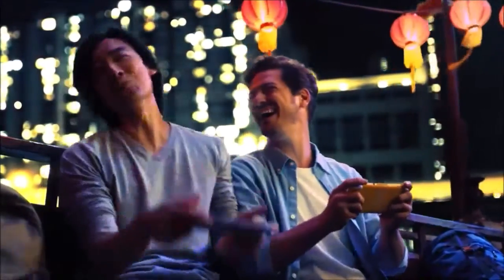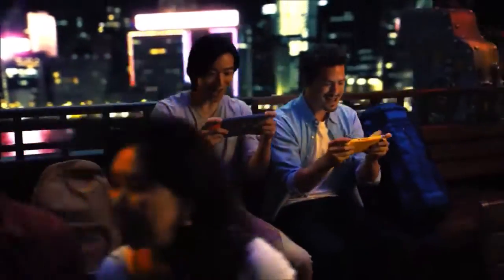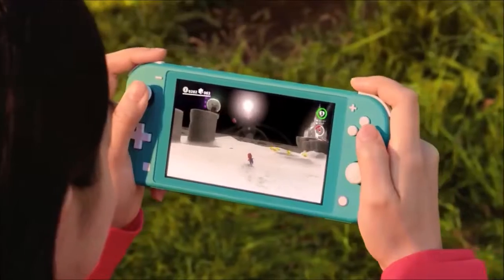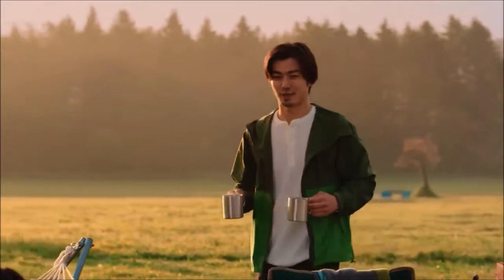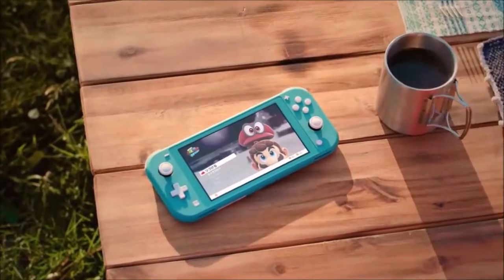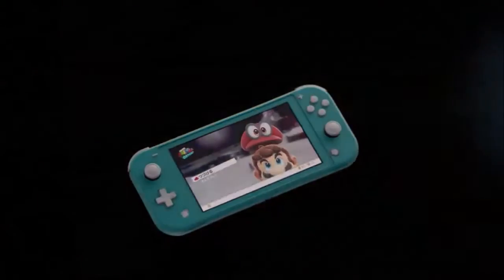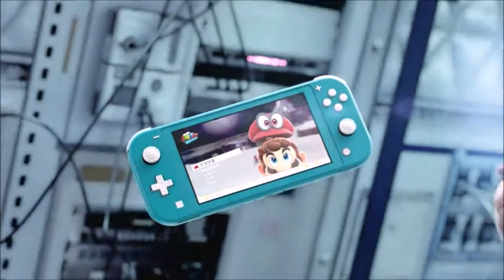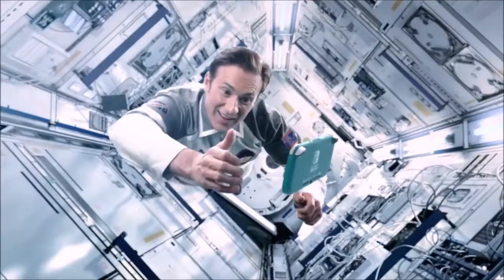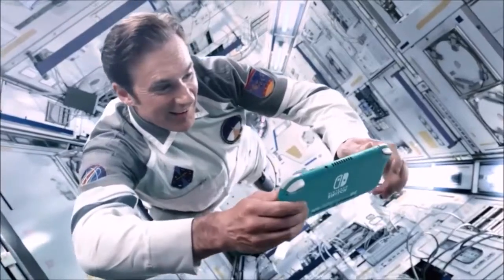Next, we tested something that most people don't think about: heat dissipation. After a good session of Breath of the Wild, there was a noticeable warm spot in the lower half of the device, close to the charging port, but in no case did the device become hot, much less bother us. It is also less than what we experienced with the original model. Needless to say, this device doesn't suffer from thermal throttling whatsoever.